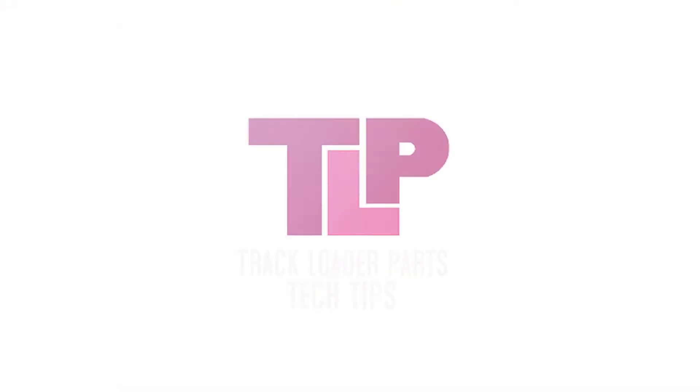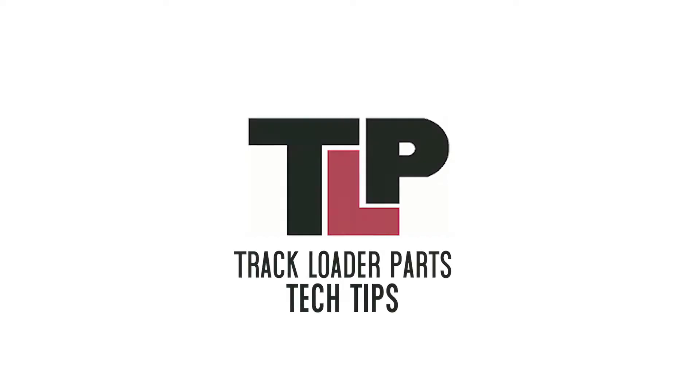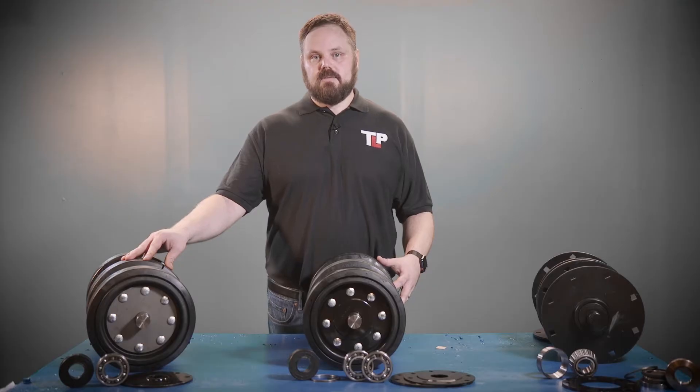Welcome back to Track Loader Parts' informational video series, Tech Tips. Today, we're going to be talking with you about the 10-inch bogey axle assembly.